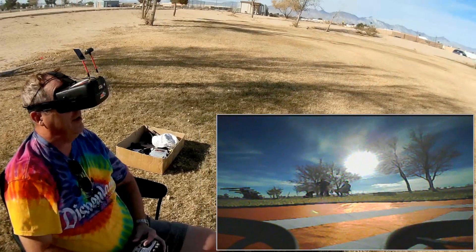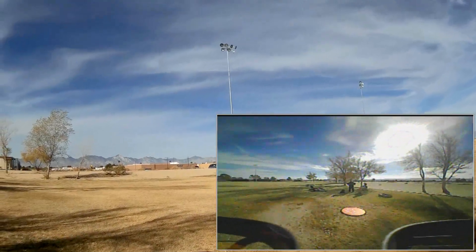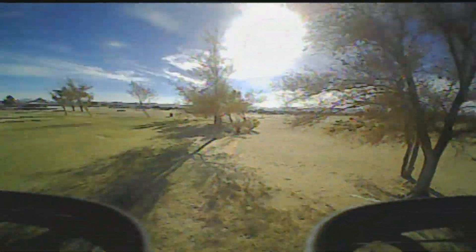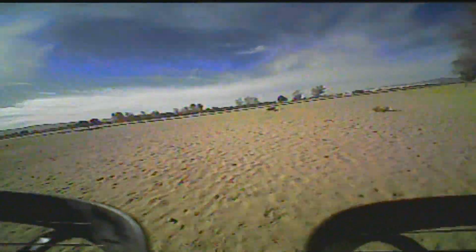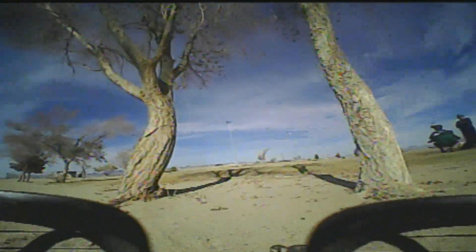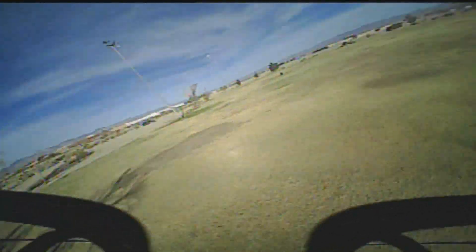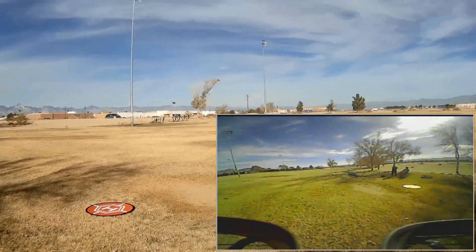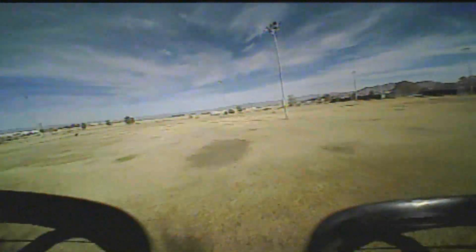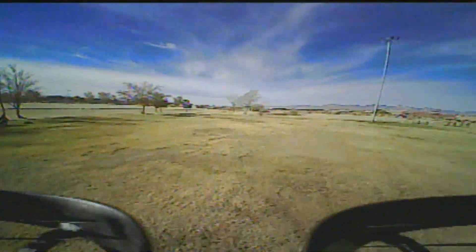I'm going to stay in air mode for the remainder of the flight and see what that's like. Can I go through here? Going around. Yeah, I did it. So yeah, a little whoop. That air mode is probably not the best thing for the way I want to fly right now, so going to acro.